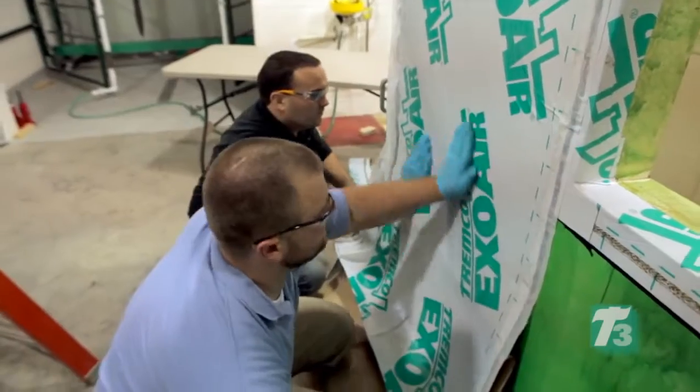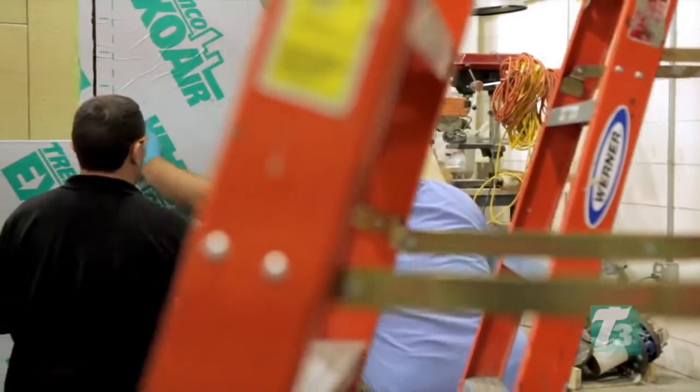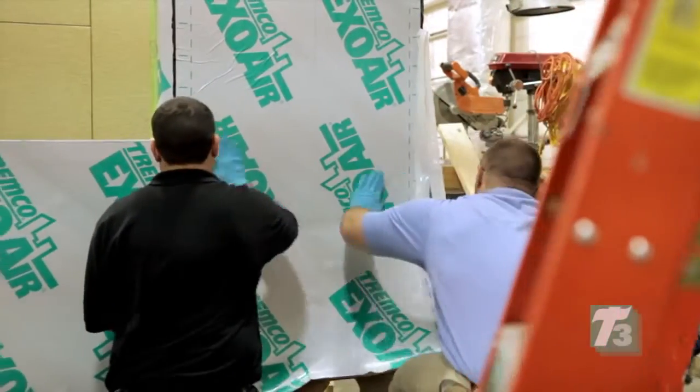The paper backing is removed as the installers work their way down the wall, working from top to bottom. All penetrations are sealed with ExoAir Termination Mastic.